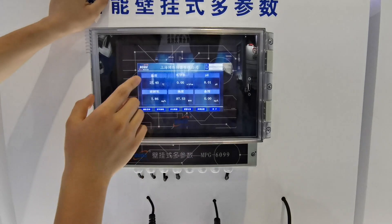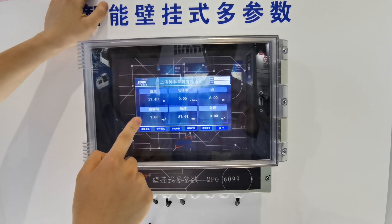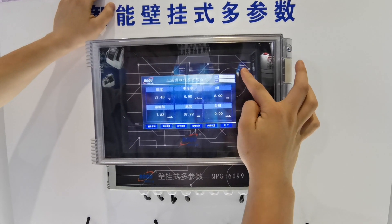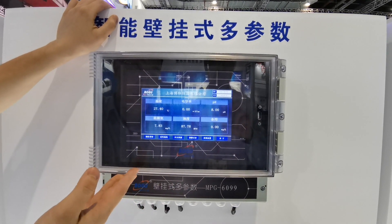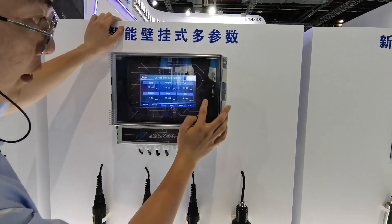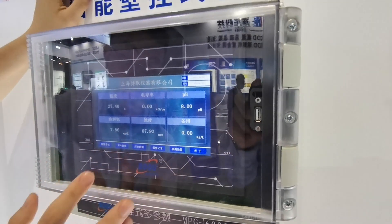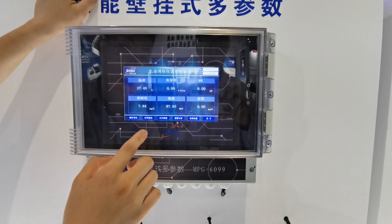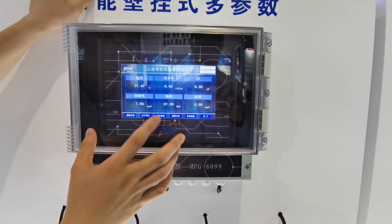Now you can see the temperature, conductivity, pH, and dissolved oxygen capacity. The date and the time is also shown here. It also has a USB function for you to download all the history data, and another function for the real-time curve for different parameters, with history storage.